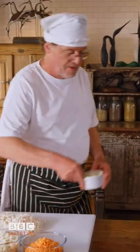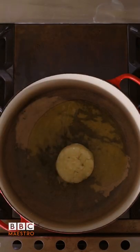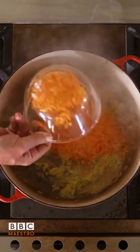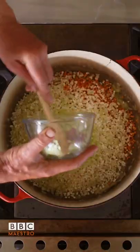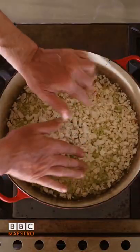We take the onions and the garlic, which has been grated. In with the carrots, in with the celeriac, the celery, in with the cauliflower, and then a tomato sauce to bind it. Cook it down slowly to the texture required, so they don't go mushy.